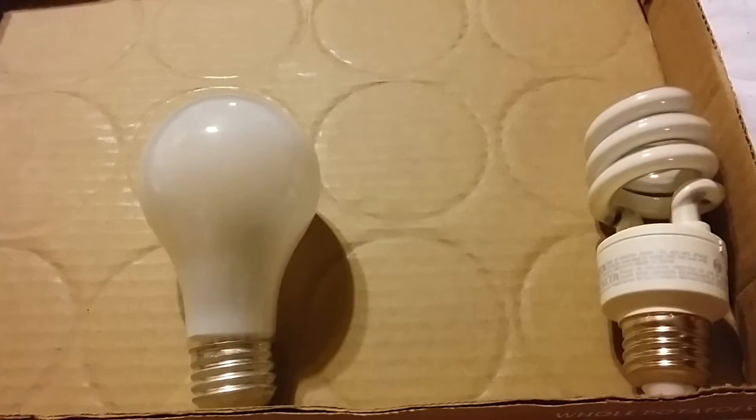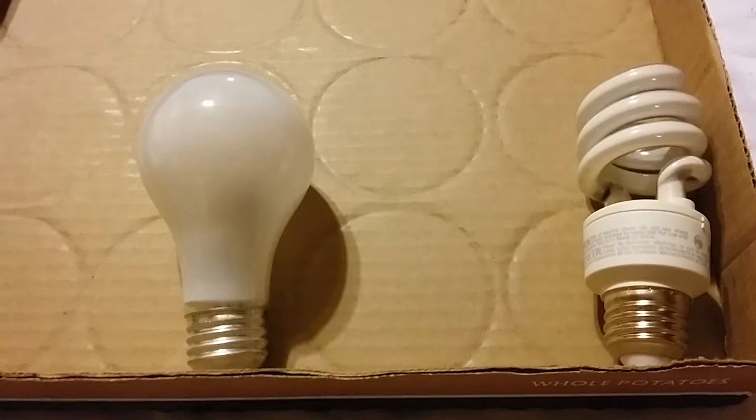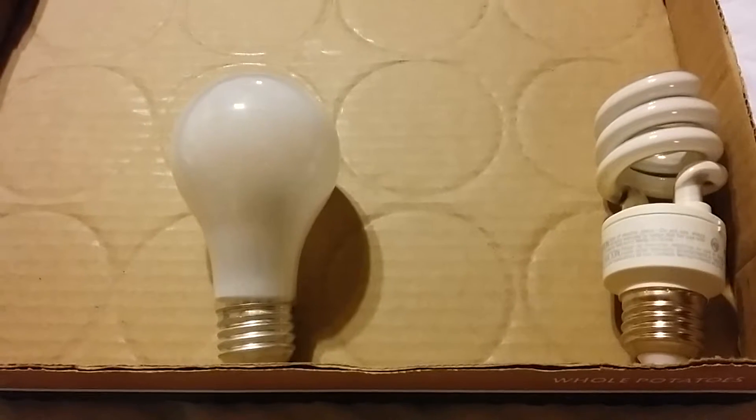Just upgrade to these newer bulbs. I've been doing pretty good, as you can tell from previous videos, on my energy savings — and the bulbs are in no small part of that. I do keep lights on as needed.